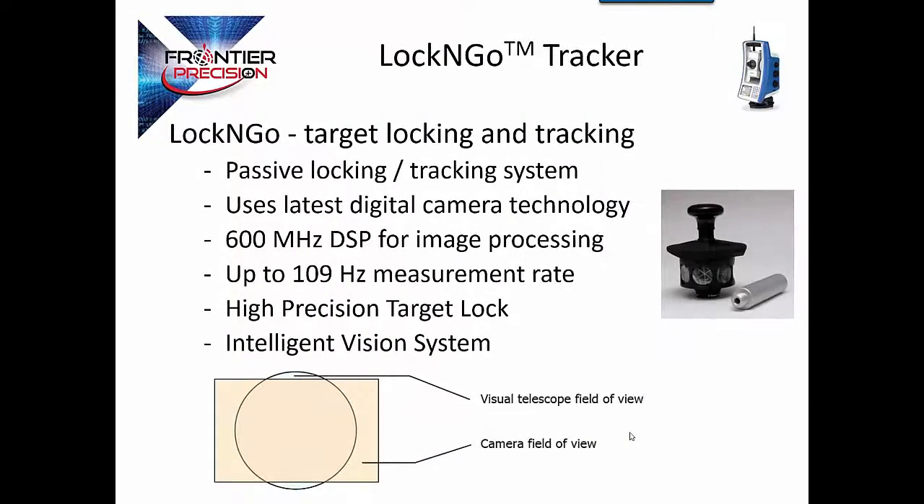The way that we track the prism, there's nothing special required with the prism — you can utilize any prism. We provide a 360-degree prism for simplicity and ease of use, but it utilizes a laser beam as well as a camera. There is a separate processor in the instrument that takes 109 measurements per second. The camera is actually larger than the field of view of the telescope itself, so we have a very good reading on the prism even at close ranges.